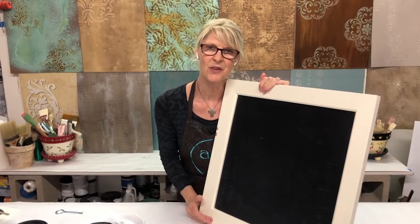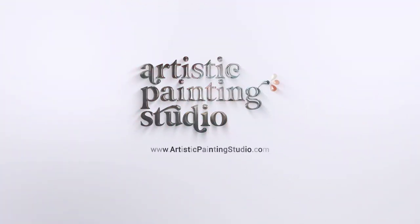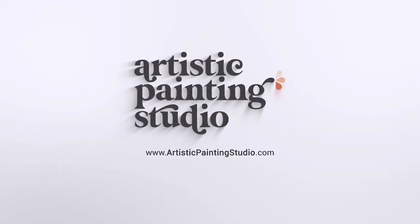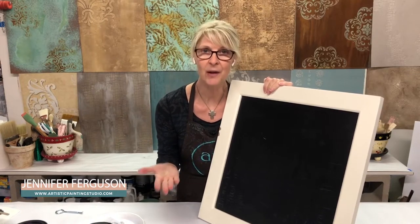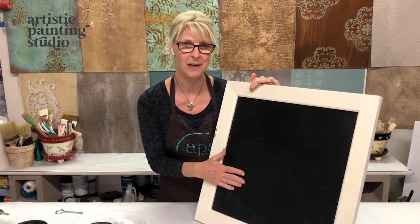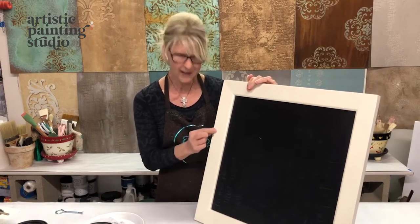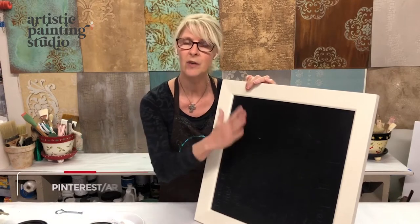Hi there, I'm Jennifer Ferguson with Artistic Painting Studio and I've got a fun project to share with you. We moved this last summer and not everything fared well through the move — a few things got damaged. This is a cute little chalkboard I've had for many years. I got it from Pottery Barn and it got dented, chipped, so we're going to do some repair and update it so I still have a great piece for my house.